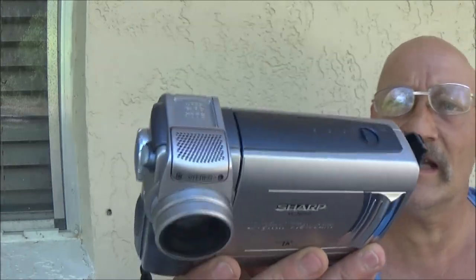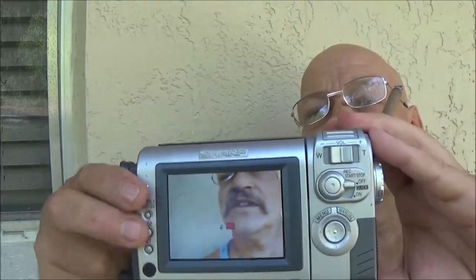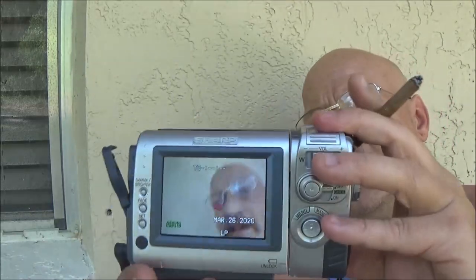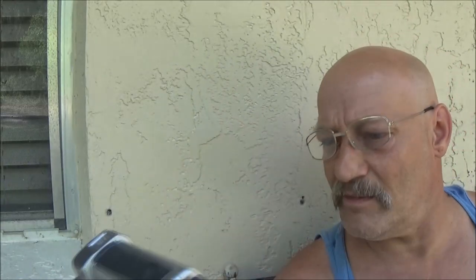I do think the mic works because there's no damage there — sometimes you'll see damage and the mic doesn't work great. But we're going to check it out anyway. So let's take it into the house. It does have a flip-around screen, that's pretty cool. The mic is in stereo — I see the right and left there. It will take still images — just took a still image — so I don't know if it's got a memory card in it or what.